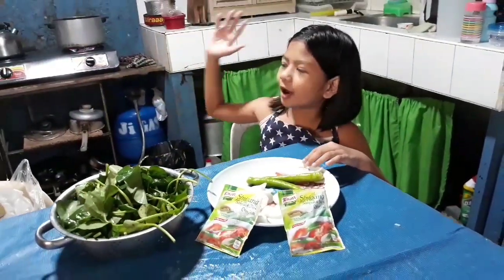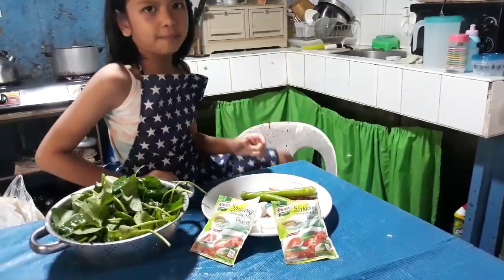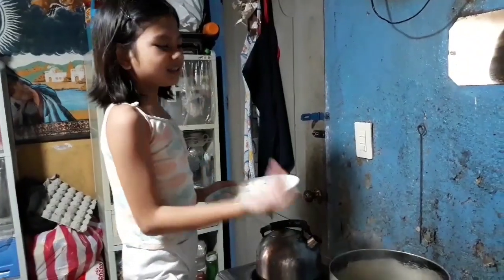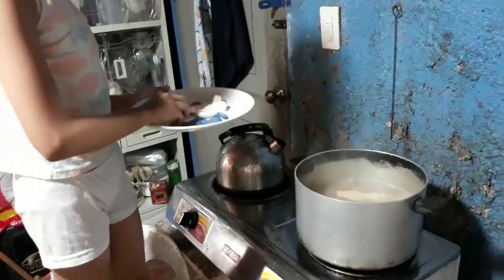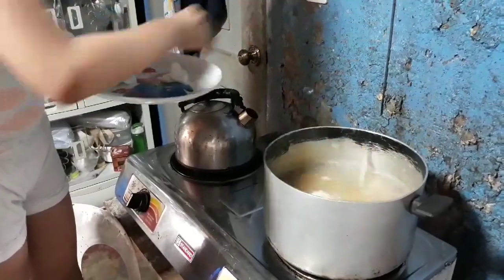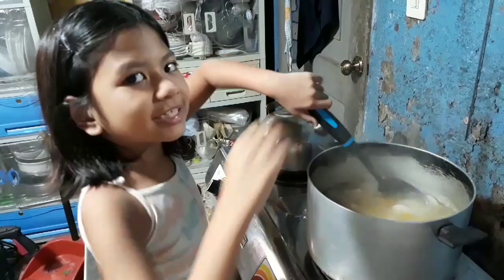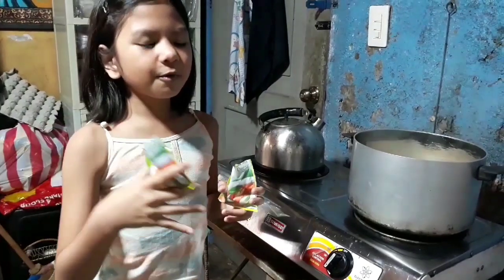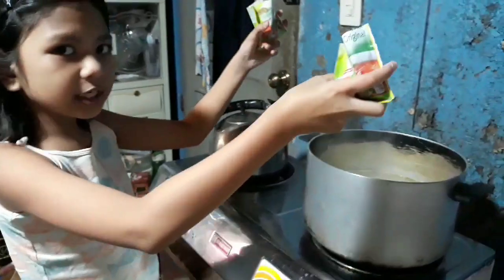And of course, baboy, kamatis, and sinigang. Meron nga rin pala po tayong sitaw. Ilagay na natin ang ate. Isang kilo po na pork ang ilalagay natin. Pagkatapos ng few minutes, ilagay na po natin ang ating sinigang mix.